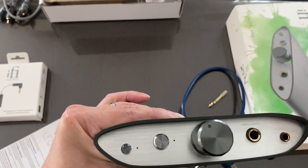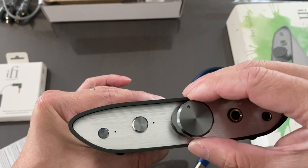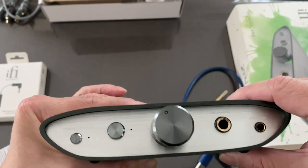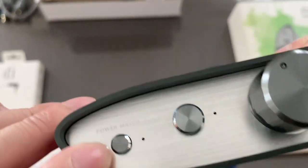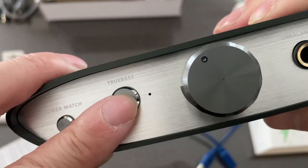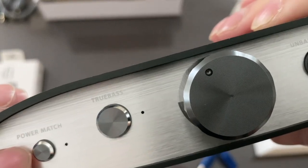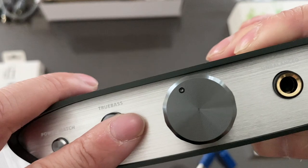There's a green light to confirm it's turned on, and it may turn blue depending on the sample file you're playing — if it's MQA for example. There's the power match button and True Bass button — True Bass is the one I definitely prefer.